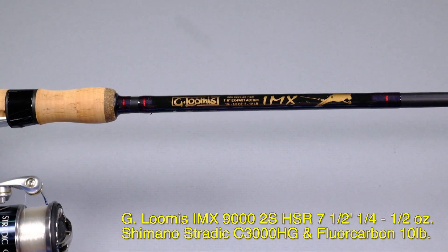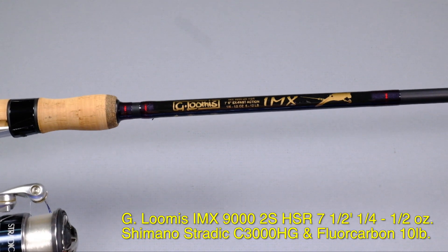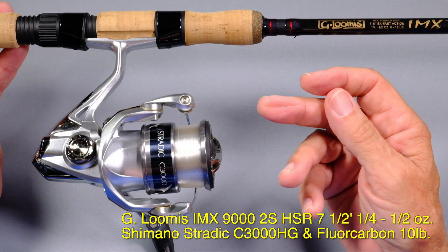This next one is basically the heavier version. It's a 7 and a half foot IMX Steelhead Hot Shotting Rod, but it's a light rod — quarter ounce to a half ounce. I've got a 3000 Stratik on it, and on this one I'm using fluorocarbon.